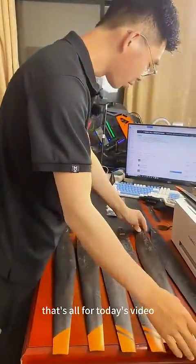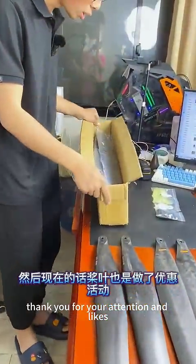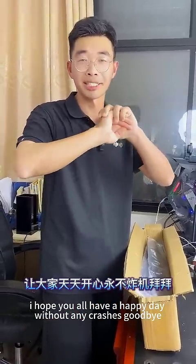That's all for today's video. Thank you for your attention and likes. I hope you all have a happy day without any crashes. Goodbye!